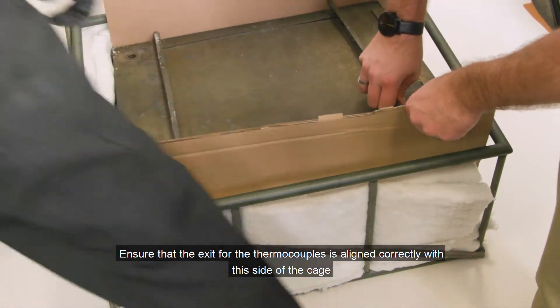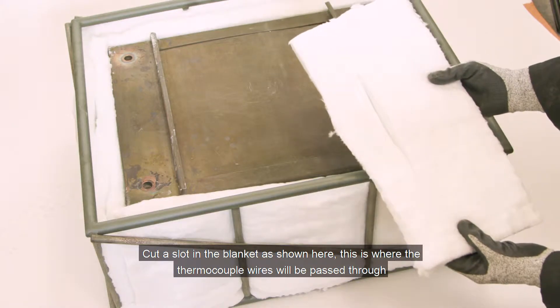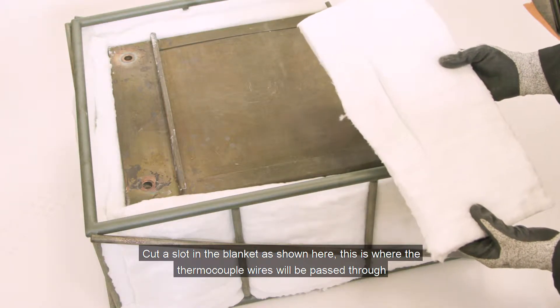Ensure that the exit for the thermocouples is aligned correctly with this side of the cage. Cut a slot in the blanket as shown here — this is where the thermocouple wires will be passed through.